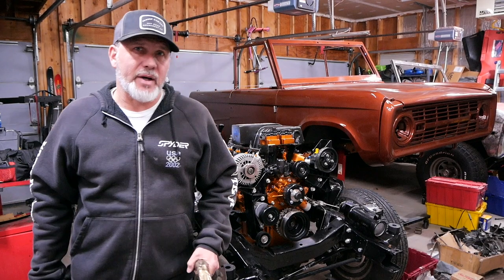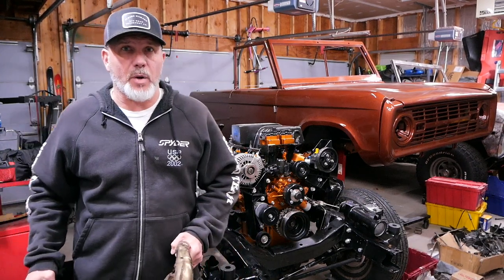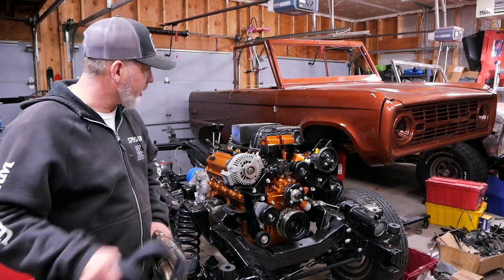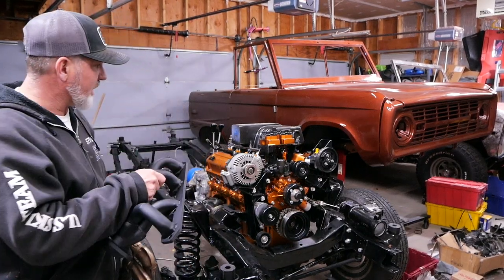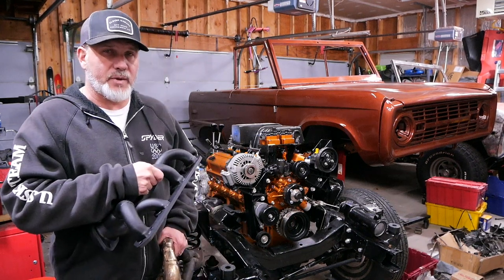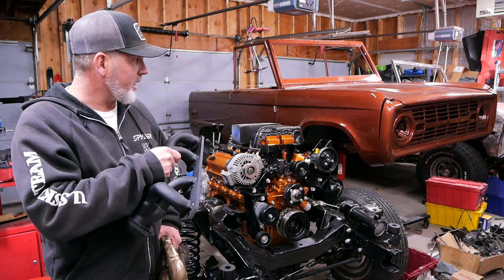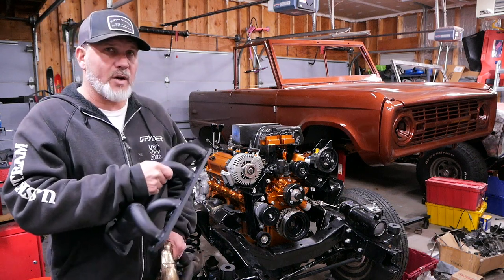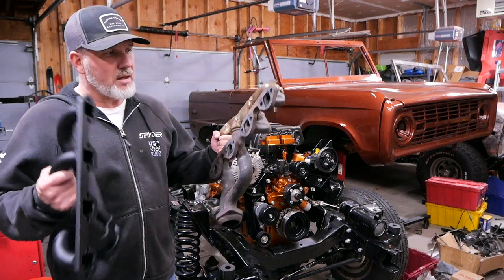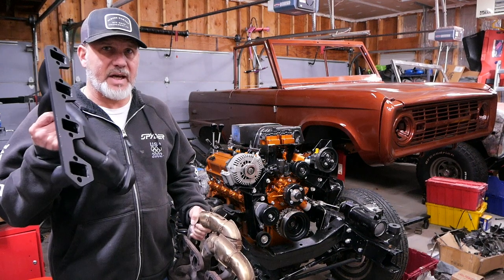Welcome back to another episode of Alpine Garage. I'm Chris and we are building a 1973 Ford Bronco — we're also building a 1974, but today we're just going to be talking about this particular one. This engine is a 1997 Explorer engine. We bored it out to a 347. We did our own porting work on the heads and the intake, so there's quite a bit more airflow in this engine now and we need to upgrade the factory Explorer headers to something that is a little more reasonable.